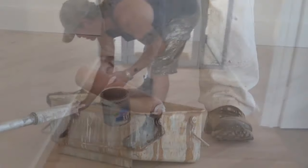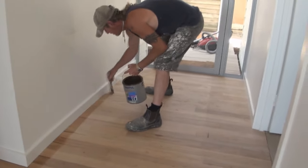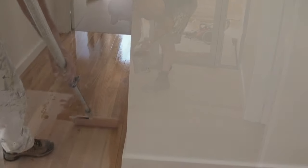Now the best way to do a floor is to actually roll it all. So you're going to need a brush and a roller. You need the brush to cut all the edges in, and the roller is for doing all the large areas.